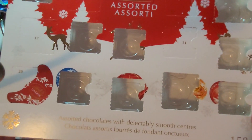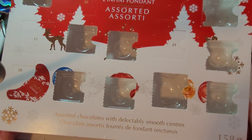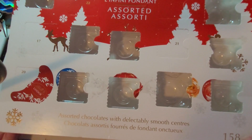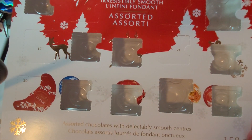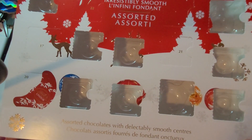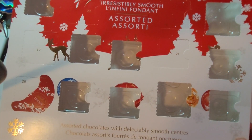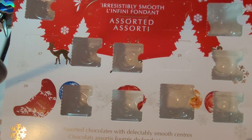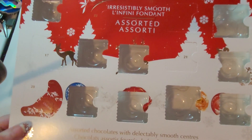Hello everyone! We are on the 18th of December and today we are going to open the 17th and 18th of the Advent calendar that we do with Mélanie and Sonia, because yesterday I had a lack of time. So I'm going to do the two days today and I promise to take a normal rhythm until December 24. So without waiting, like every day, we will open our case of the chocolate Advent calendar.